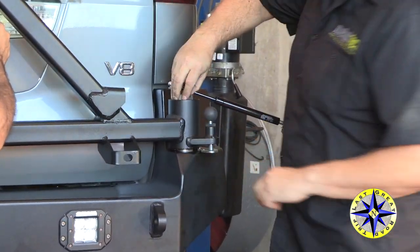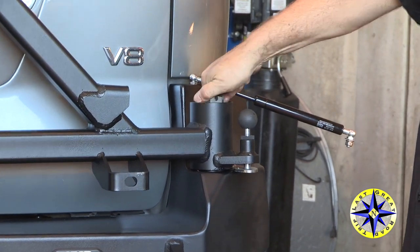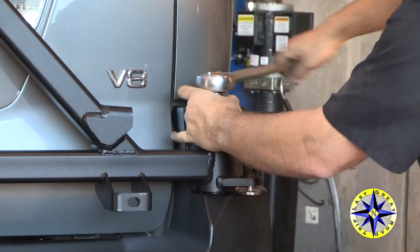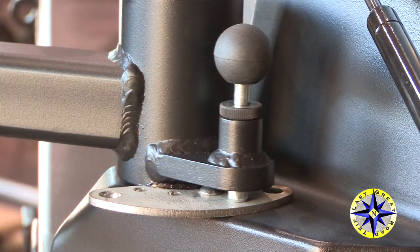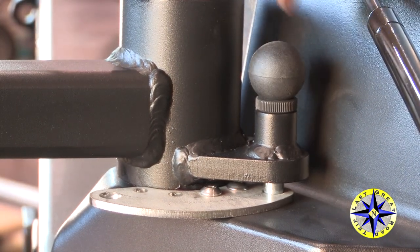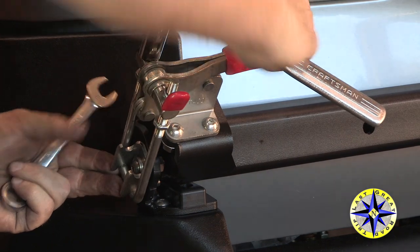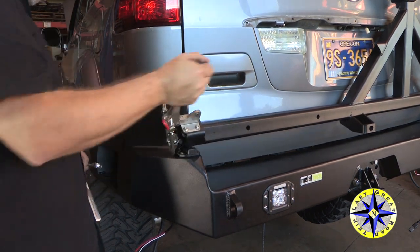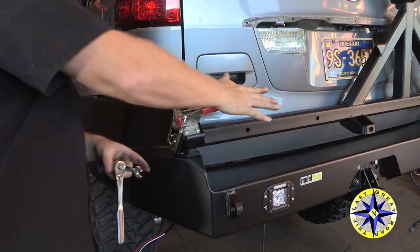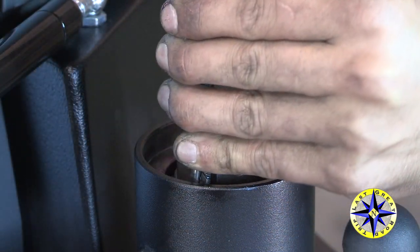Drop the swing arm on top of the pivot — you may need to give it a wiggle or two to have the bearing sit right. Tighten the nut enough to keep everything snug, and we'll come back to finish it off later. Adjust the latch so that when it closes, it holds the swing arm tightly against the landing pads. Once the strut is attached to the swing arm, tighten the nut that holds it in place, drop the cotter pin in and lock it off, then put the dome cap on to keep dust and dirt out.